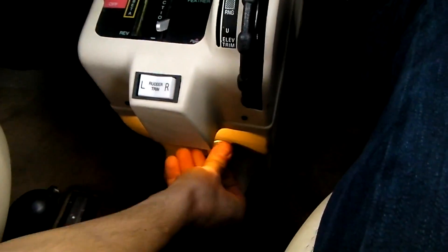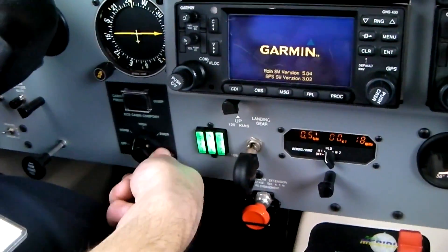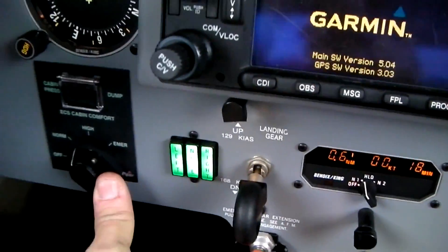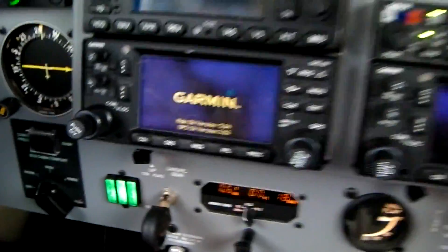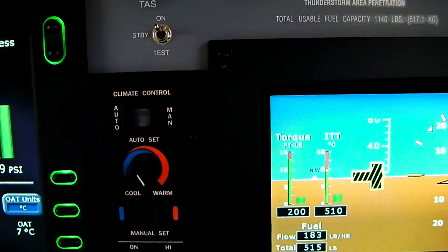So now we put the bleed air on to start warming up the cabin. Environmental control system should go on normal. And here we're going to set the temperature to very high, because it's only 7 degrees outside.